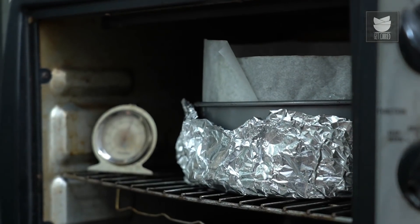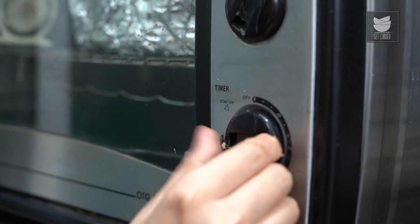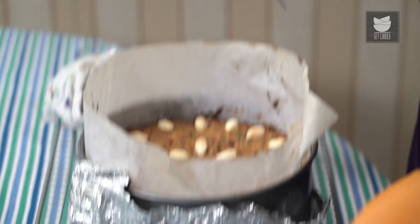I'm going to pop this into the oven for 2 hours at 150 degrees Celsius. Keep an eye on this cake and keep checking it from time to time just to see that it's not burning. The cake is done — mine took less than 2 hours this time, about 1.5 hours, but usually it takes the full 2 hours. It's absolutely done.